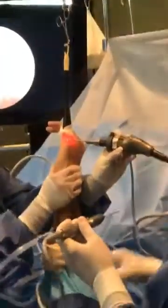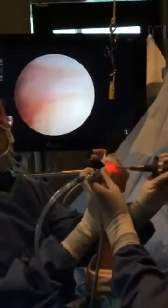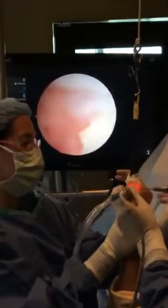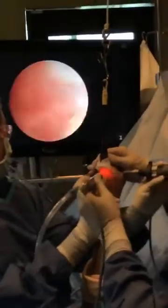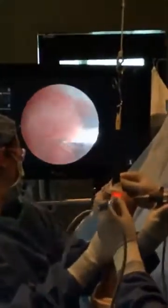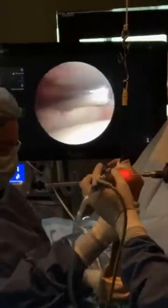Now we've done the diagnostic part; now we've got to do the therapeutic part. Much like an MRI gives you a representation of the pathology, here we're actually seeing it directly.